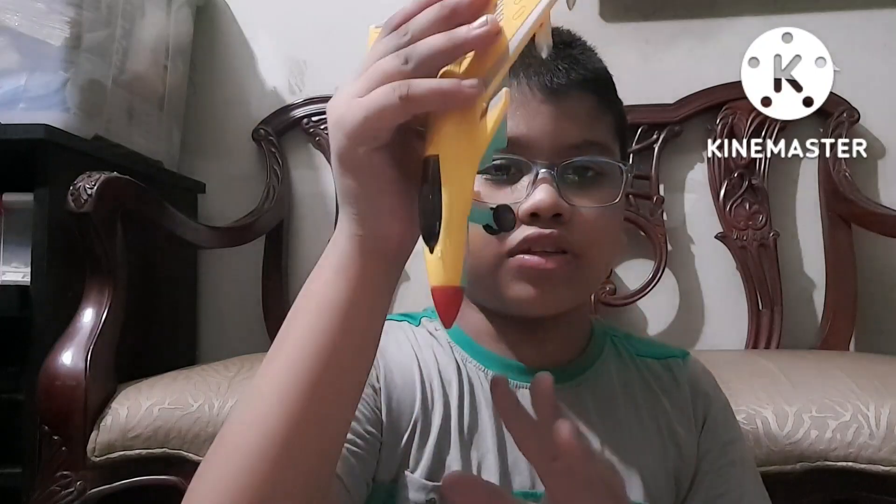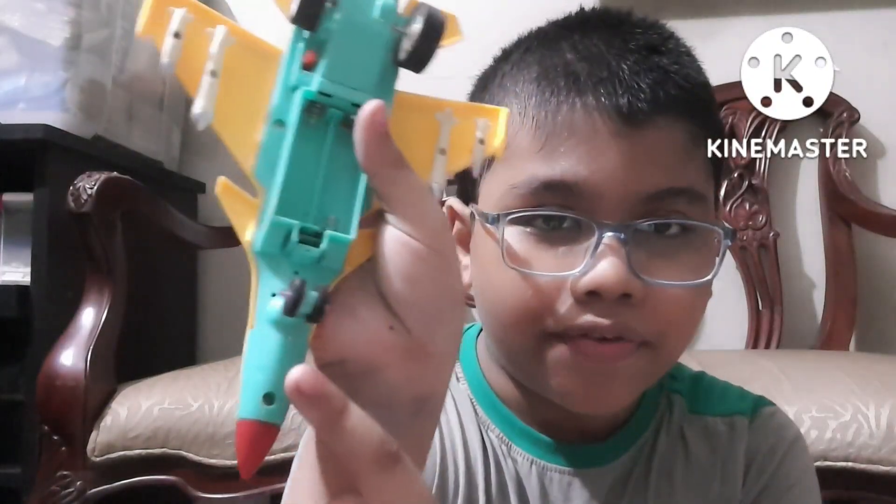Assalamualaikum! What's my favorite toy? Hello! This is my favorite plane. I like to play with it. It has a yellow cover, and it has two fire jets that help it go fast. It has two wheels at the back and two wheels at the front.